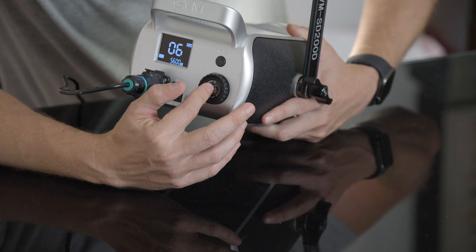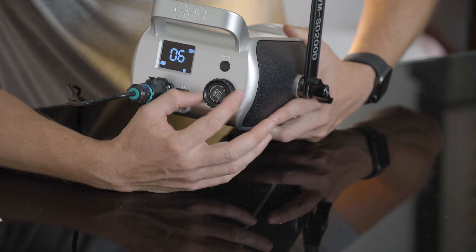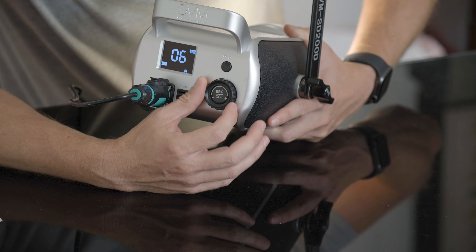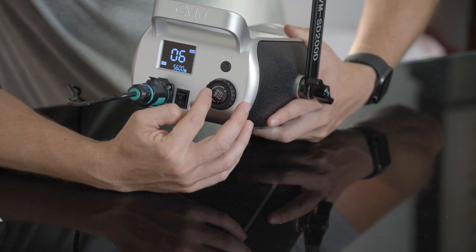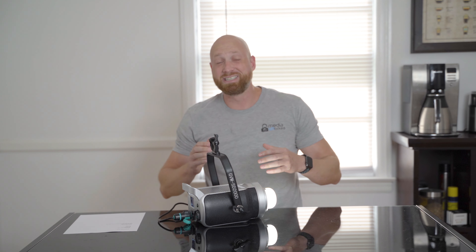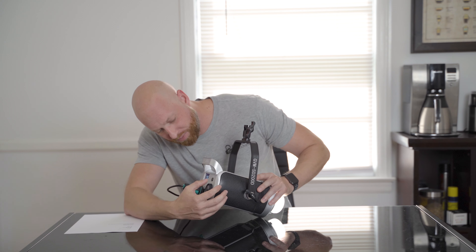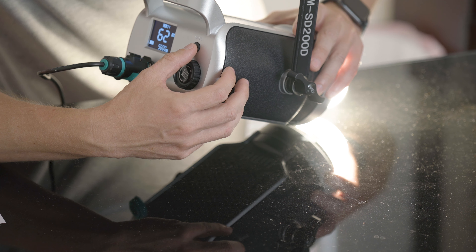And then if we hit this right here, now we can control our Kelvin temperature — all the way down to 3200K, back up to 5600K. I will admit, nine times out of ten a light like this is not really going to matter for me when it comes to bi-color, because I pretty much only shoot at 5600K and very rarely need to change that Kelvin temperature. But I do have that option, which is fantastic.